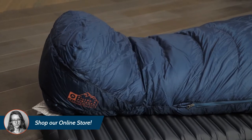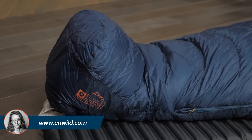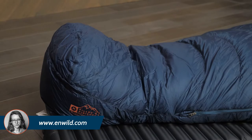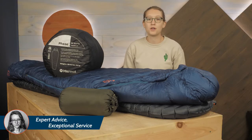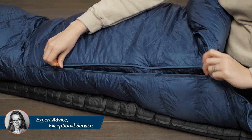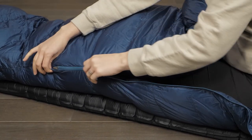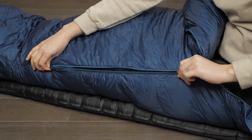It's important to note that these bags do feature a pretty slim mummy shape. So while they are excellent for backpackers and folks who need to reduce bulk in their gear, these bags may not be comfortable for those that need more room to toss and turn. A full-length locking YKK two-way zipper allows you to vent the bag on warmer nights, and the anti-snag slider helps to protect the lightweight shell fabric.